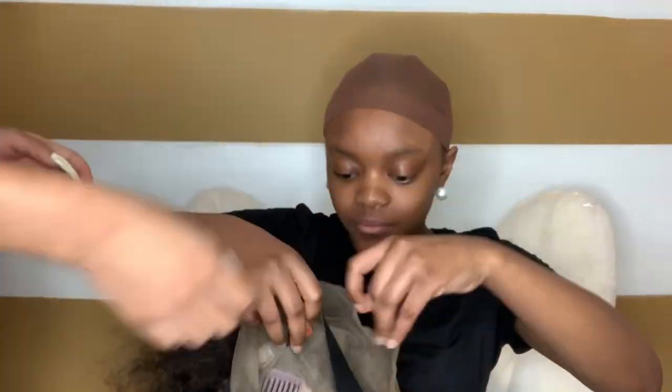When you start your install, you want to make sure that your client is braided down. My client has about six to seven straight-back braids. You also want to have a new stocking cap. Her stocking cap is a shade darker, but it turned out perfect in the end. Now she's just taking the wig and getting ready to place it.